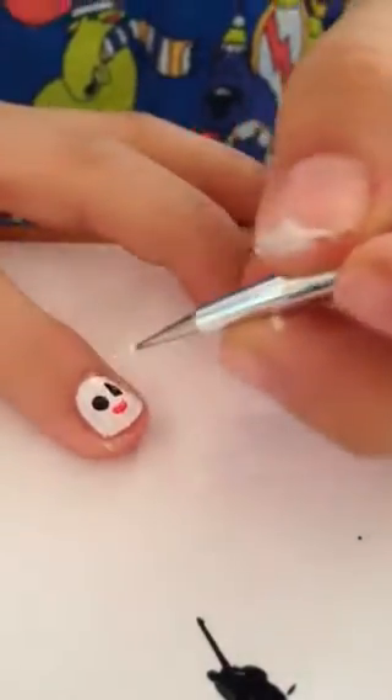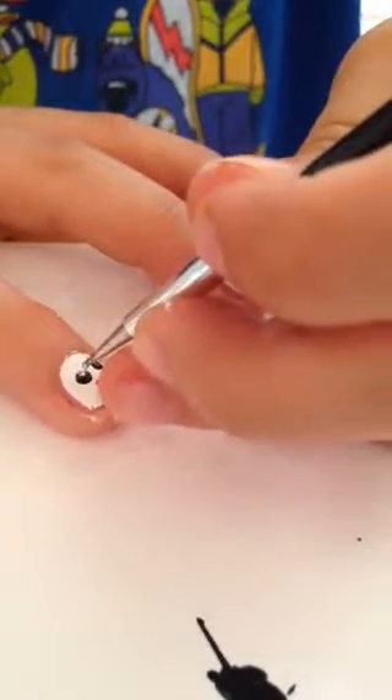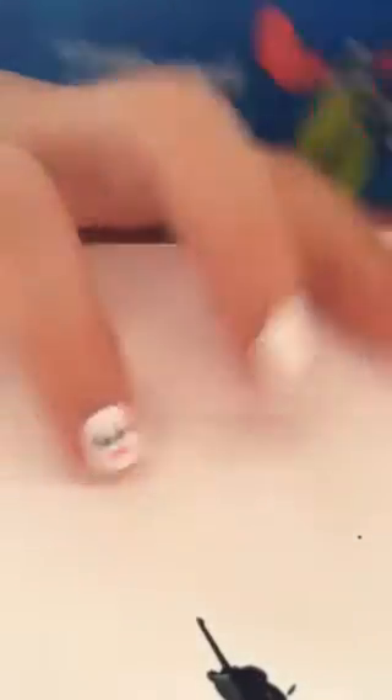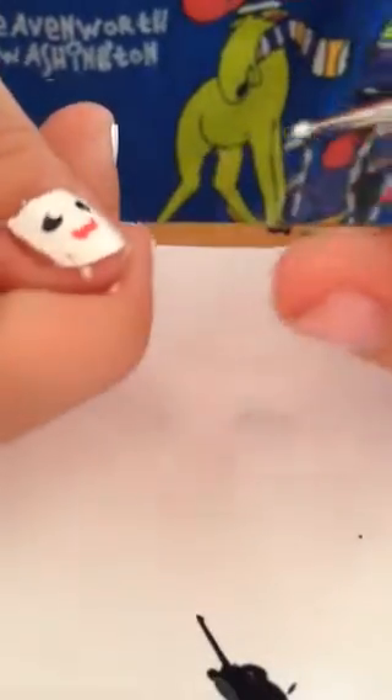Then take your white, and in the middle of the two black dots — not in the middle but towards the end, like towards the top — make a white dot so it looks like cartoon eyes.